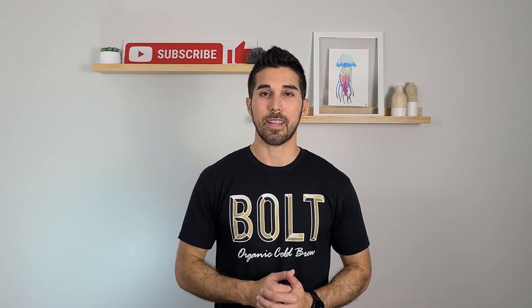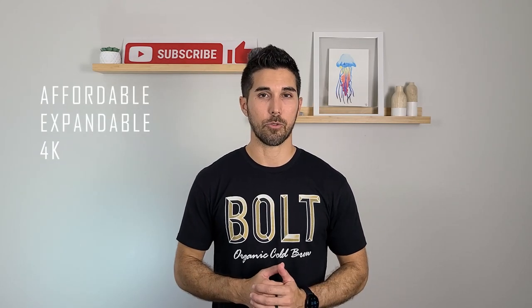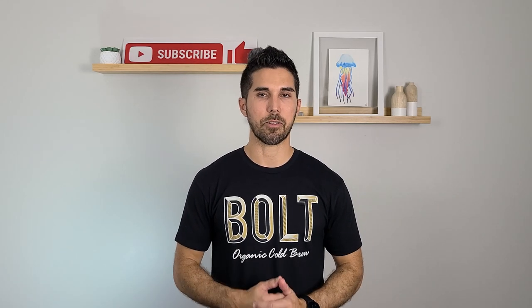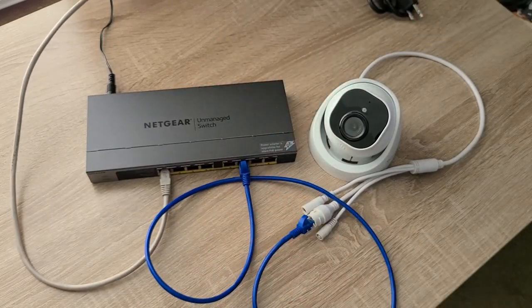Hey everyone. I'll start by saying this video is not sponsored at all. Today I just wanted to share with you an affordable, expandable 4K surveillance camera solution that does not require a subscription. This is a system that you can DIY. It's really simple, it only has a couple of hardware components, and at the end of this video I'll walk through a cost breakdown.